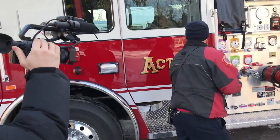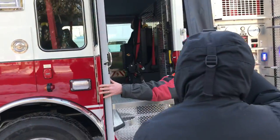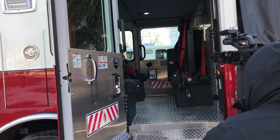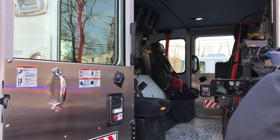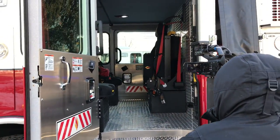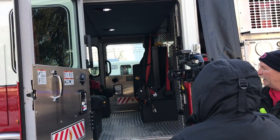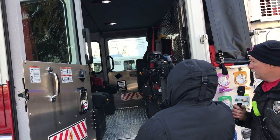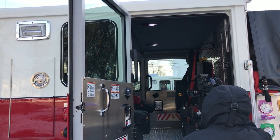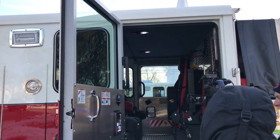We have five seats in here — two in the front and three in the rear. Each seat has an air pack attached to it, minus the driver's seat. So as the firefighters are getting ready to fight a fire, they can sit in the seat, get their apparatus all together and their SCBA on, and they're ready to go and step out of the engine.